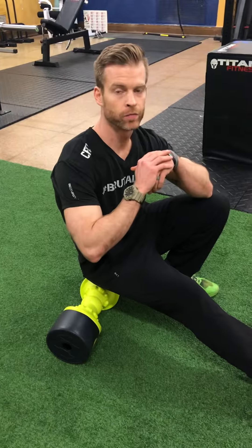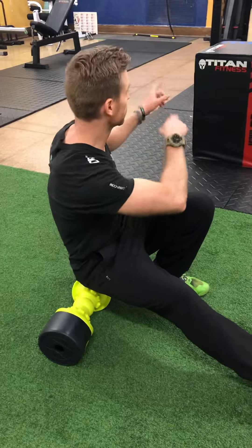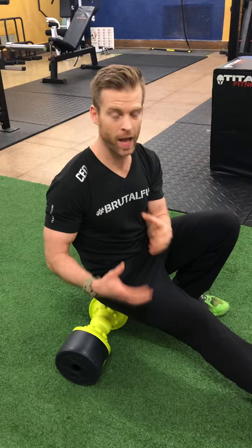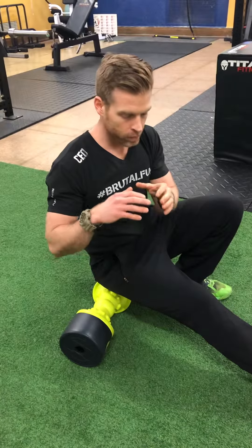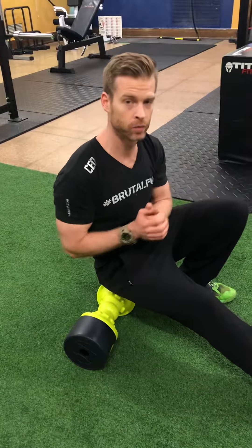Hey, Justin Earl back again here with Flex MP, bringing another Movement Monday. Last week we showed you a drill on the box, but some people are unable to even get into that pigeon stretch. Here at Flex MP, we like to look at things in a variety of ways. If something's bothering somebody — like back, knee, hip, ankle — we don't just foam roll it away or find that magical stretch. We like to get to the deep source of the issue if we can.